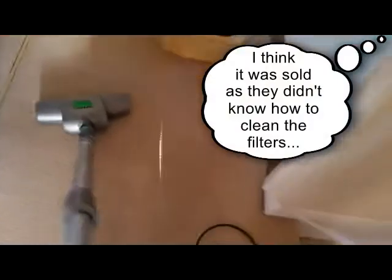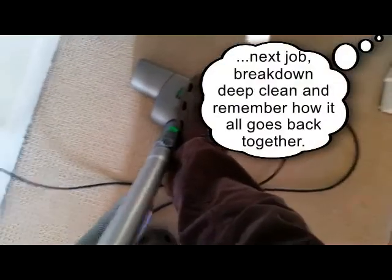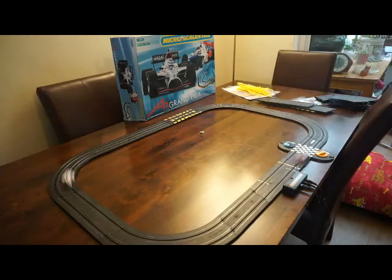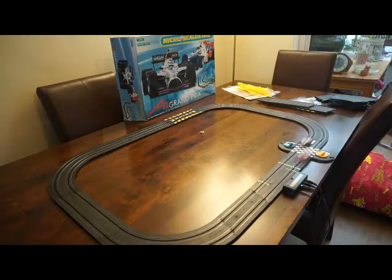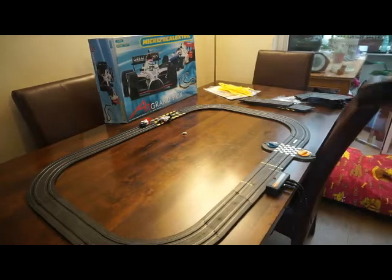Now that the filters and the nozzles have all been cleaned — they were a little bit mucky — it's working brilliantly. Look at the action! It turns around corners, it's got a little joint, goes up and down. Brilliant, really good vacuum cleaner!